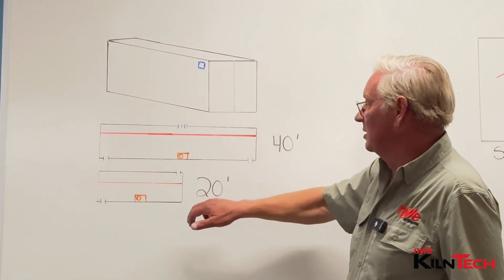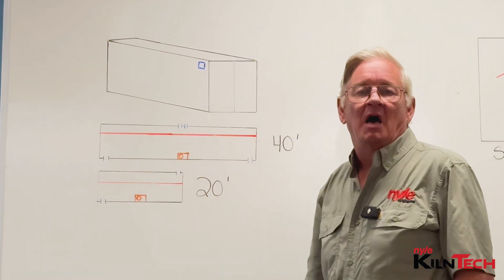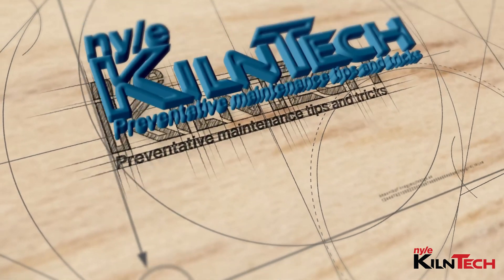Your wet bulb and dry bulb can go on either side of the units. I recommend placing them on the side towards the door opening. That's it for me guys — tune in again to another exciting episode.